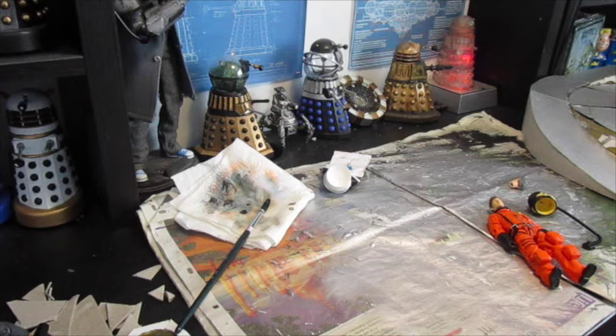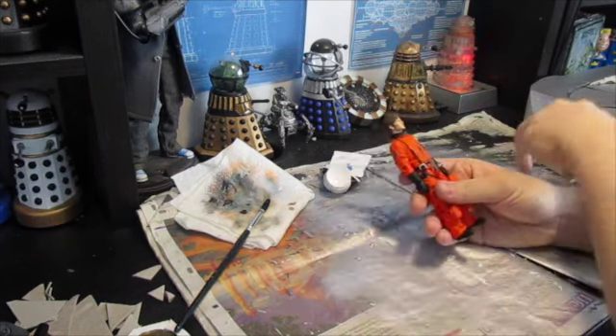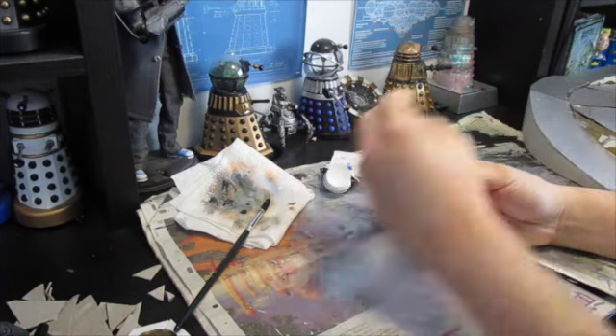Hey everyone, welcome to another live from the workshop. In this one we're going to be doing another spacesuit custom using the 10th Doctor spacesuit, and this is going to be the 12th Doctor in a spacesuit.